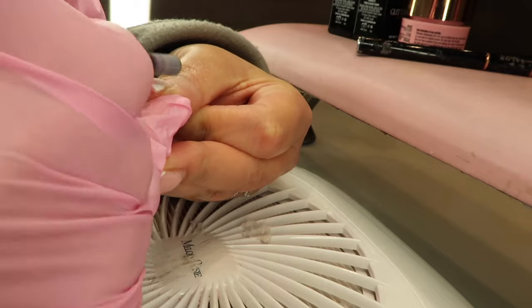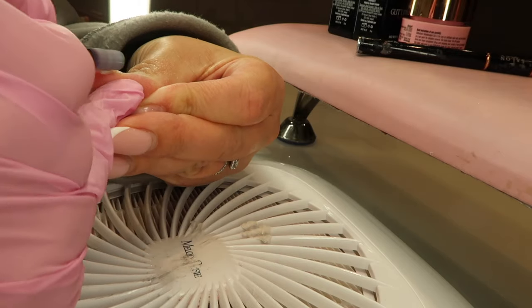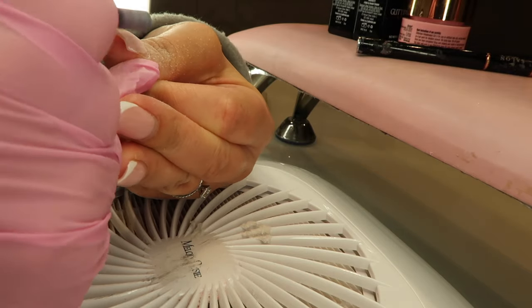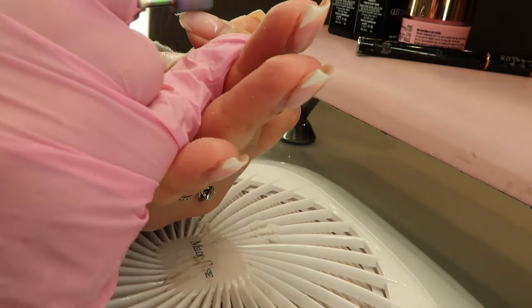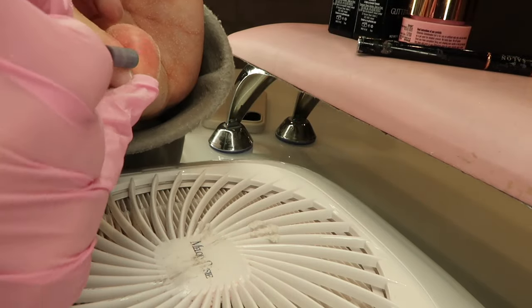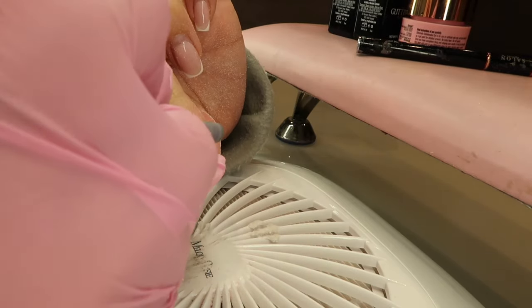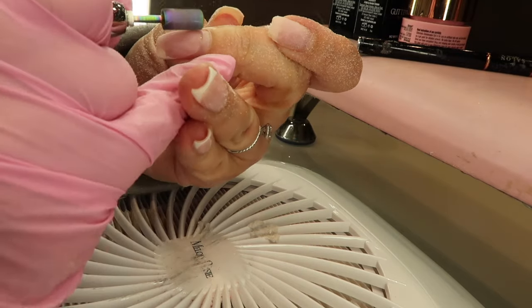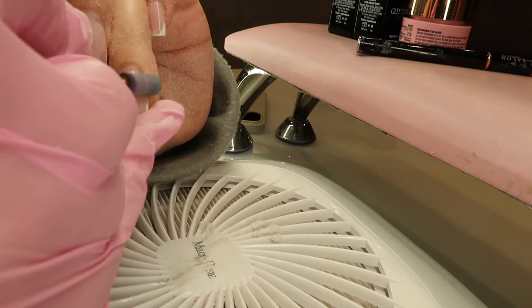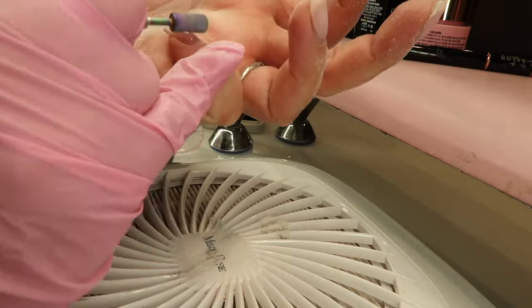First of all, I'm going to grab my barrel bit and use it to take down the bulk of the nail. Because we are soaking these off, I just want to take down as much as I possibly can with my e-file, because it saves time with soaking off. I'm just going to file that down and get it as thin as I possibly can without touching the natural nail — just taking it over the grown-out area, just the builder gel.